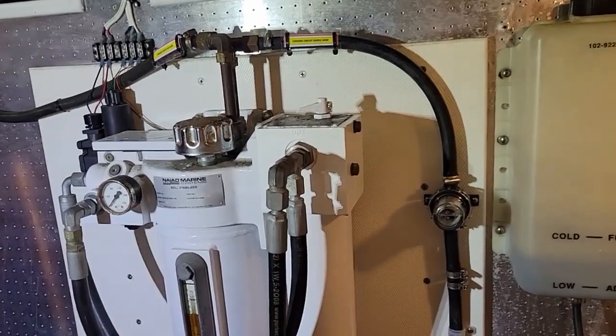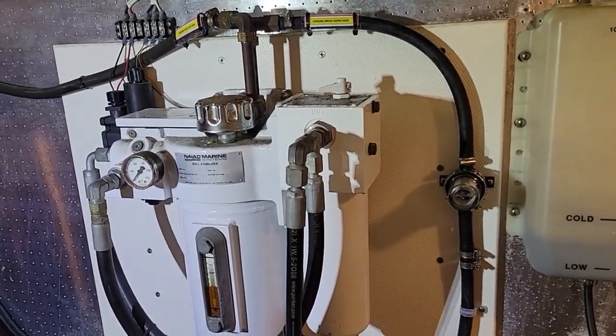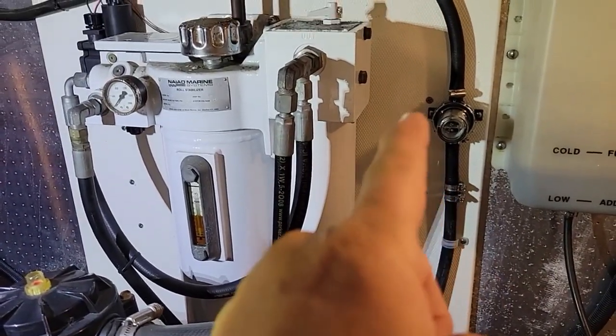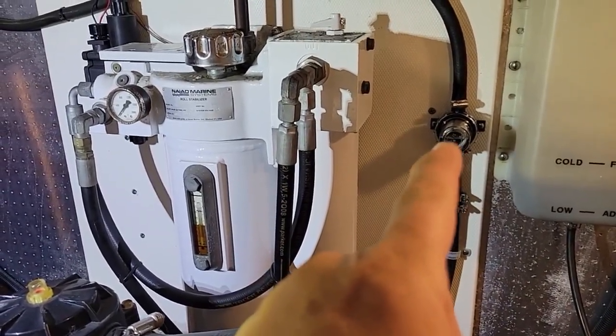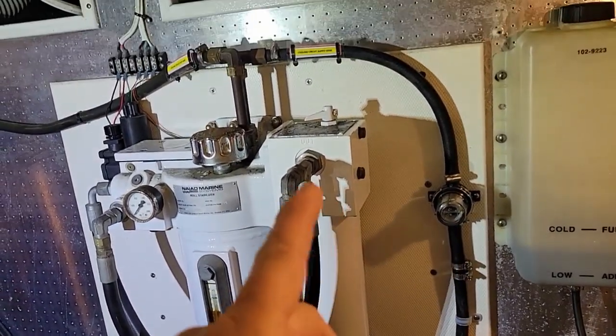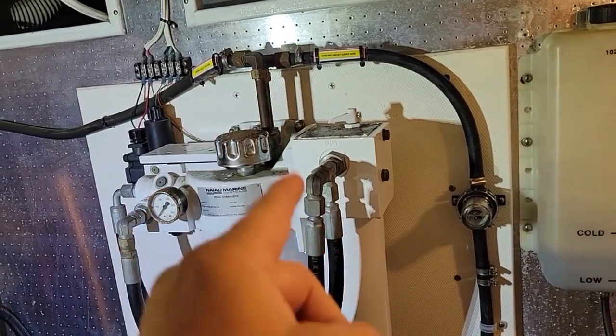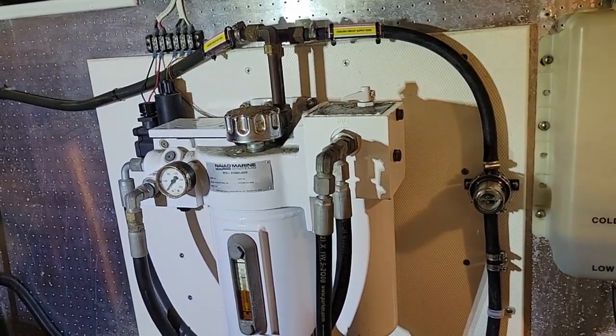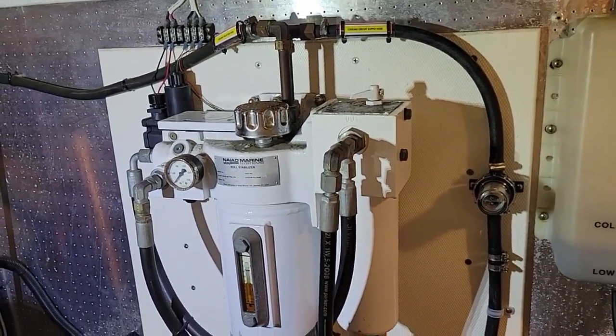She's all buttoned up and tested. I think we'll be in good shape here. The cooling circuit is now working on this thing. We have a check valve right there, and a little screen that helps troubleshoot the system and capture any debris from the heat exchanger. Your in and out circuits are right there going to the heat exchanger. So now we're going to take her for a spin and make sure she works.